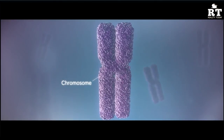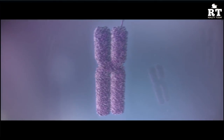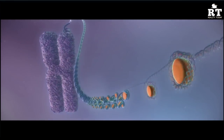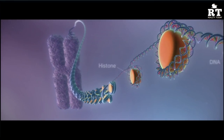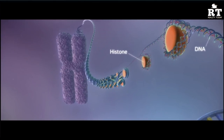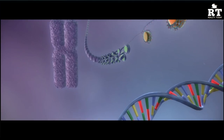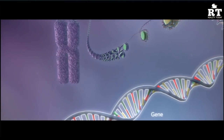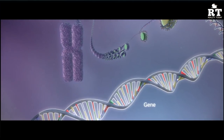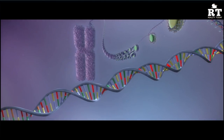Each chromosome contains long strands of DNA tightly wound around proteins called histones. Within the DNA, there are segments called genes or hereditary units. These genes contain instructions for making proteins. When a gene is switched on, an enzyme called RNA polymerase is activated.